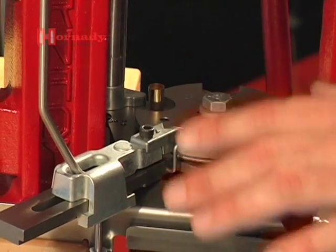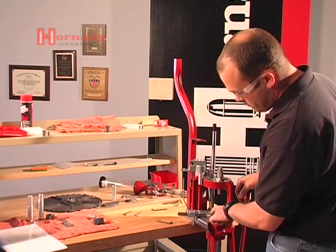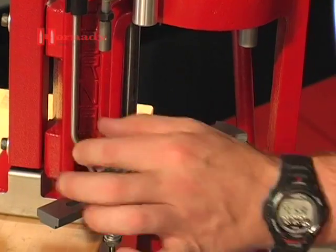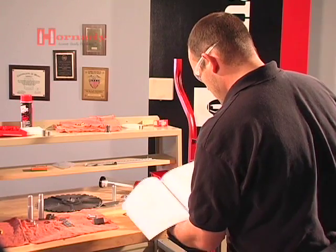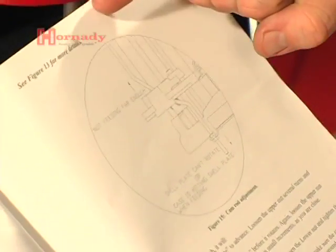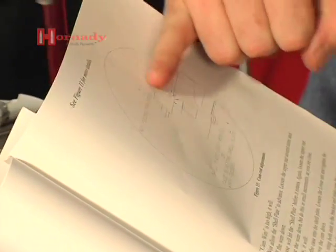If for some reason the shuttle is not sliding the cartridge case far enough into the shell plate, or it's sliding it too far into the shell plate, adjust the wire — the height of the wire. Refer to your instructions whenever you have questions. If it's not feeding far enough and you need to push the case further into the shell holder, raise the wire. If it's pushing the cartridge case too far into the shell holder and binding up, then lower the wire. A little bit goes a long ways with these adjustments.